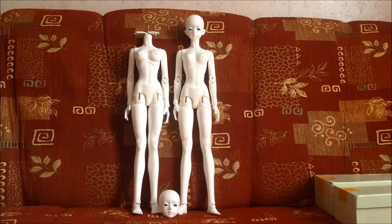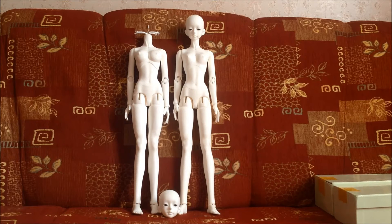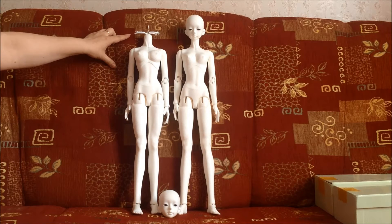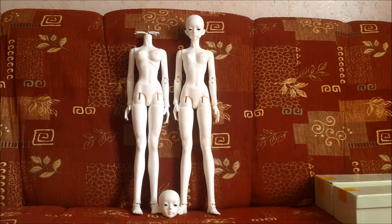Since I have two hats and I wanted to make twins, and it's kind of expensive to get two SD bodies right away, I went for the cheapest option out there — these Mirror Doll bodies. The Mirror Doll bodies are supposed to be 60cm. Together with these hats, those are 58cm, which is roughly your ordinary smaller female SD doll.